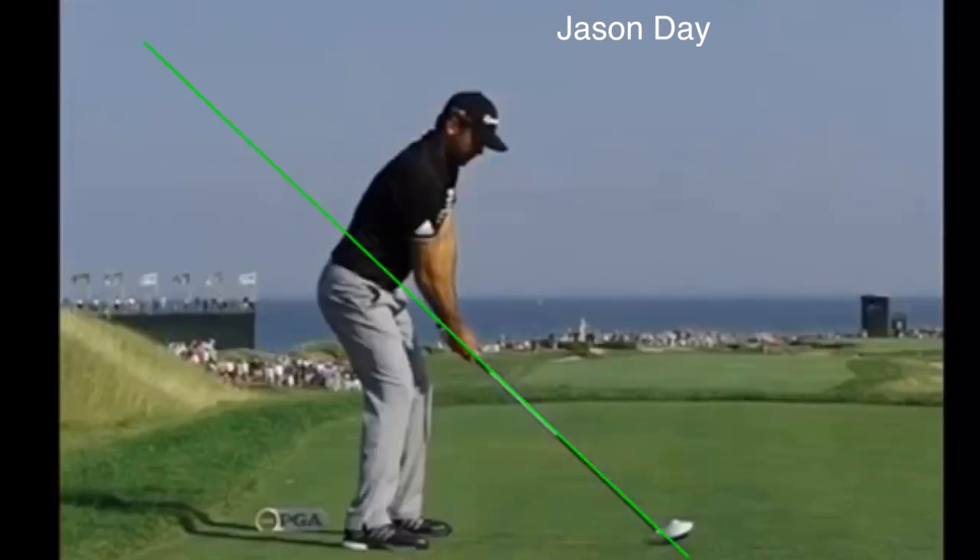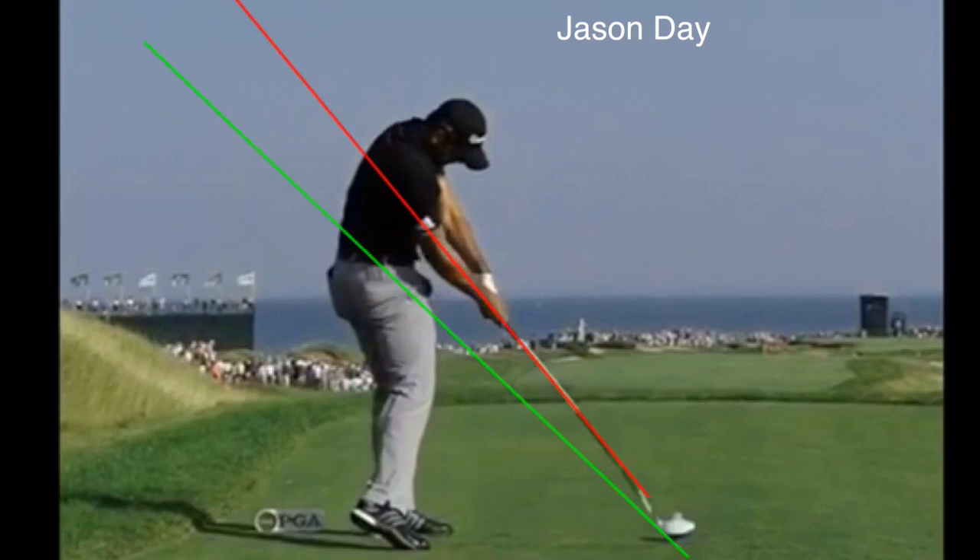Hey folks, Kirk Jungian here from learninggolf.tv. Today we're taking a look at Jason Day in his setup and comparing it to his impact position along with a lot of the other top players. You'll see setup with the shaft marked in green and then impact with it marked in red.